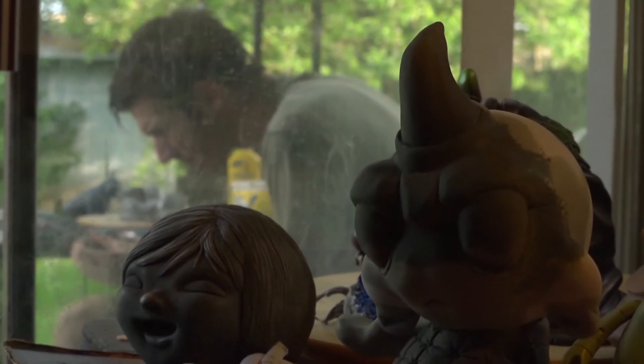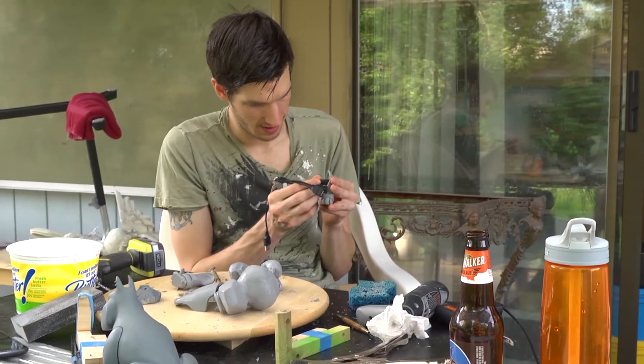Hi, I'm Josh Pierce and I'm a toy artist from Portland, Oregon. I've been doing this for about five years now and today I'm working on the Lil Cerberus project for the Obelos film.